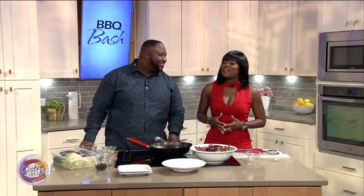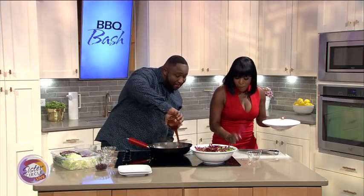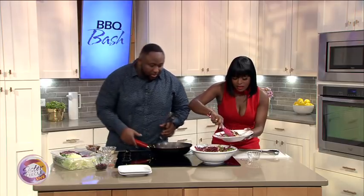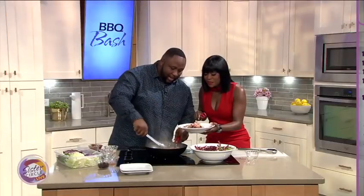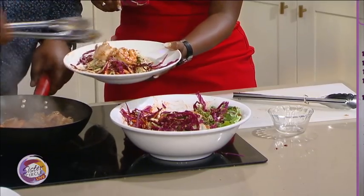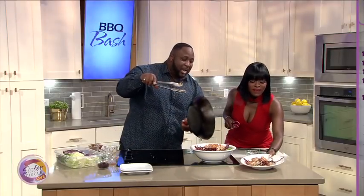We are back with the family chef himself, Chef Jannard. Before we went to break, we got started on this barbecue shrimp salad. Go ahead and build the salad while we add the remaining barbecue sauce I had you save, and toss the shrimp in it. You don't wanna cook shrimp any longer than four minutes on high. They have to be a nice opaque pink. Now that we have that ready, we're gonna go ahead and lay our shrimp right on the top of it.